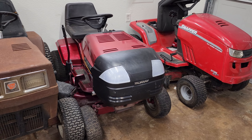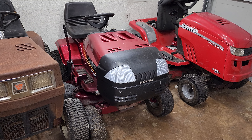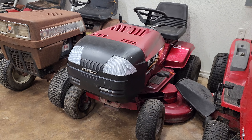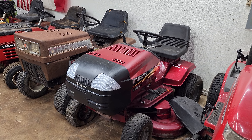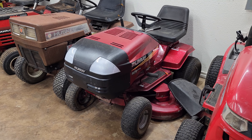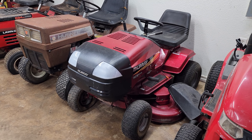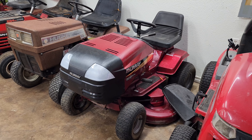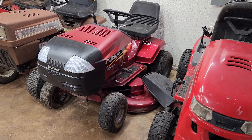This one here next to it is a '95 or '96 Murray Hydrostat, 14.5 horse Briggs overhead valve. Pretty nice little mower, pretty clean for its age. The nose isn't busted up, which is rare on these things. It runs, but it's got wiring issues and it needs tires — them tires go flat quick. My plan was to get it going and sell it originally, but I kind of like it so much, I think I'll just use it to mow the yard, because it's always nice to have a couple of them.